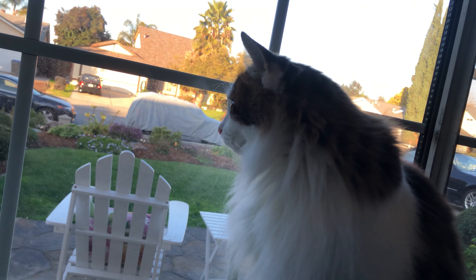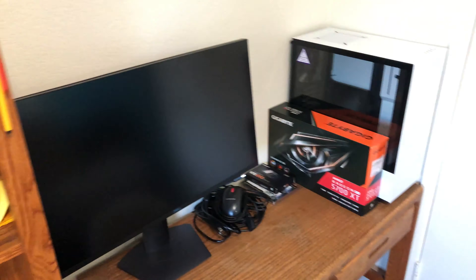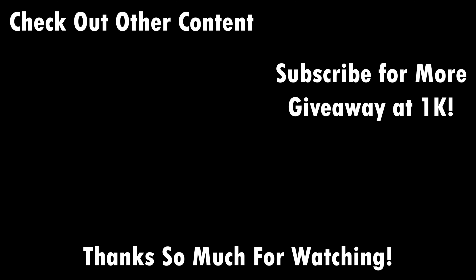With that said, thank you so much for watching. Please subscribe to stay in tune for the rest of this build and for all future videos. Thank you so much.